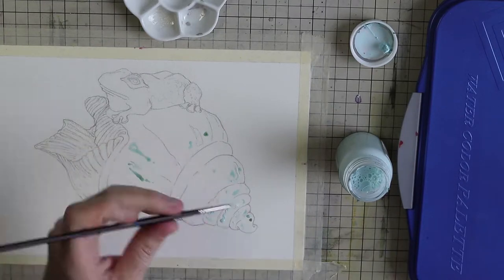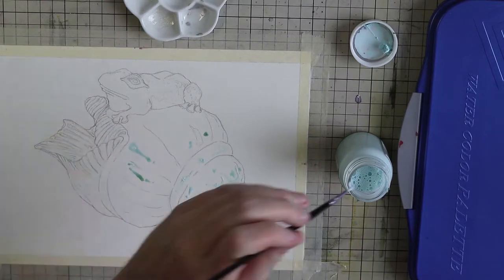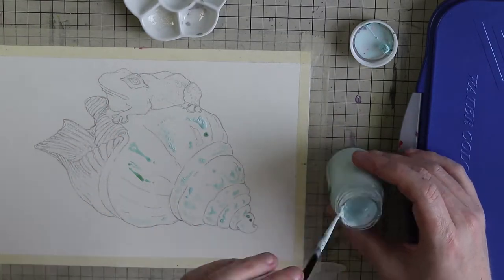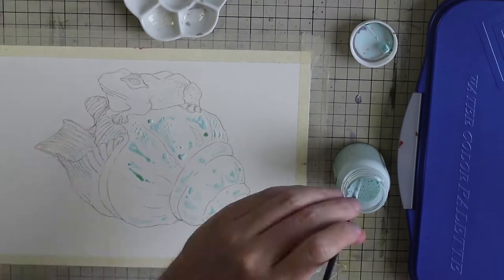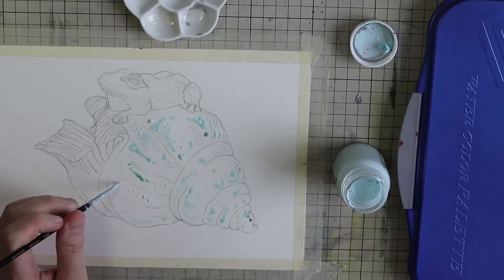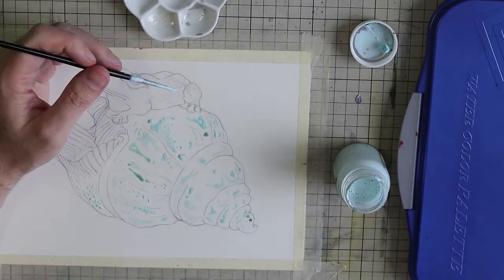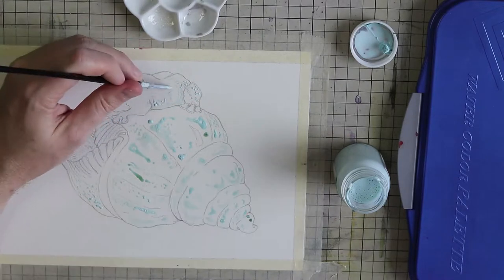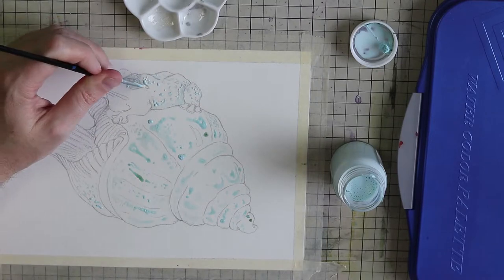I'm starting off by placing masking fluid all over the seashell to mark spots that are going to be highlights later. I'll also put masking fluid on parts of the frog, but these will be parts that are darker than normal. Masking fluid can be useful for that as well if you want to make sure you know where those regions are going to be.